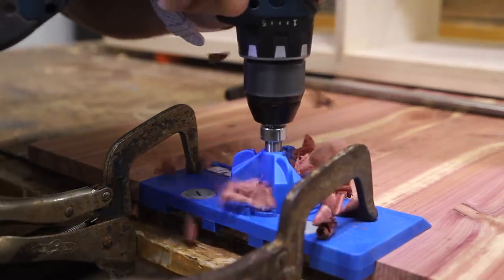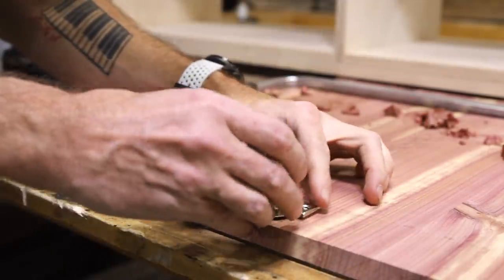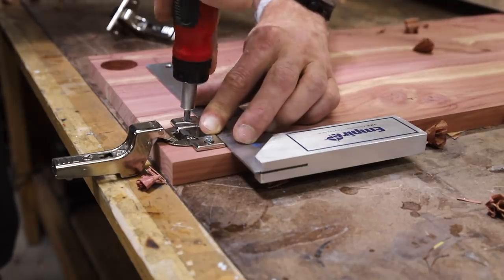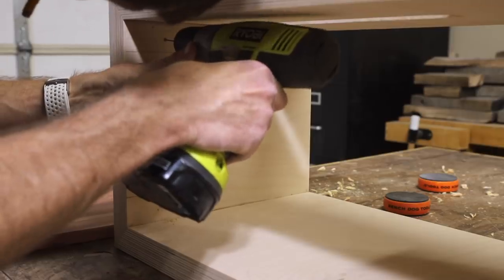This is my first time installing these Eurostyle hinges and I'm glad I picked up this hinge jig to make the process easier. Once they were installed on the door, I could mark their location inside the cabinet and finish installing all the hinges.